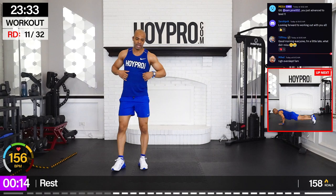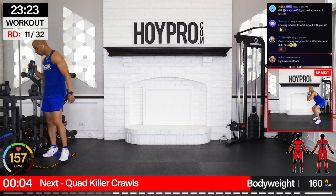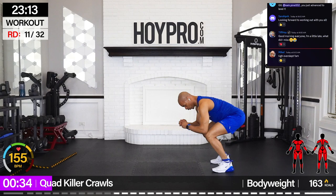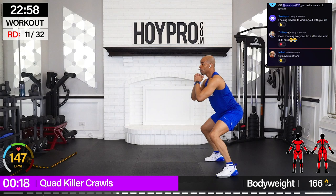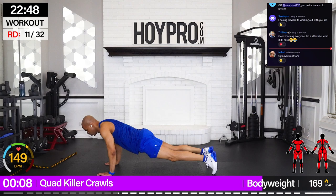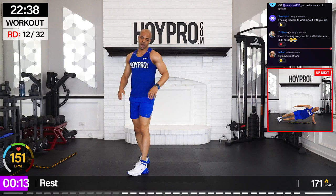Bring it down. All right, killer crawls. We're going to crawl down to the inchworm — when we come up, we're going to hop in and out. Step into it to modify. Push-ups are on the menu. Bring it down, push, in, up, in and out. Right back down. Push, in, up. Come on. Boots and quads, triceps and chest — shoulders and traps involved as well.